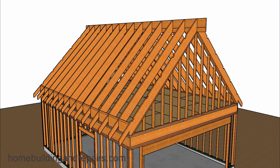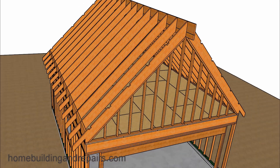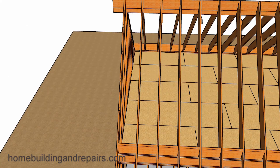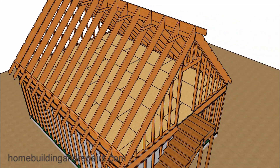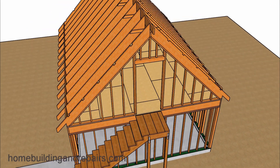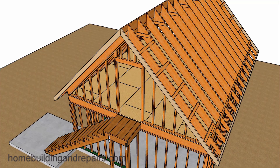Next, let's install our gable studs at 16 inches on center. This side of the building will be different from the other side because we're going to need a door. The doorway should provide the first clue why we needed to position the stairway in this location — it would have been difficult to install a proper door if we had moved the stairway over.